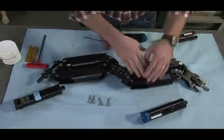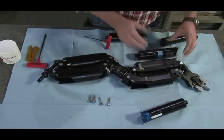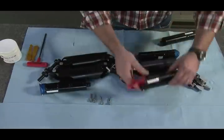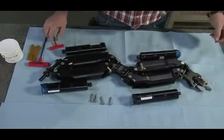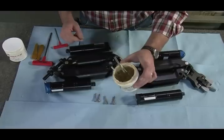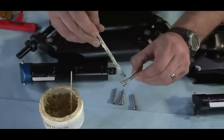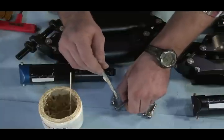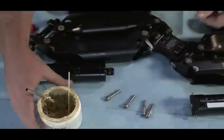Now I had those canisters in the wrong positions, so I'm going to put a blue one here, a blue one here, a black one there, and a black one there — that's just the way I like to do it. Now we'll use our white lithium grease. Put a little bit of grease on those threads — you don't have to use a lot, just a little bit.